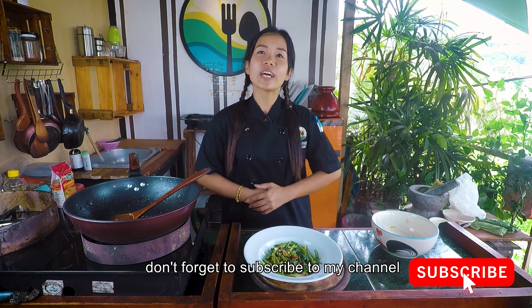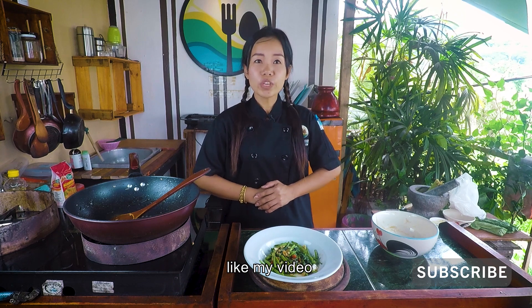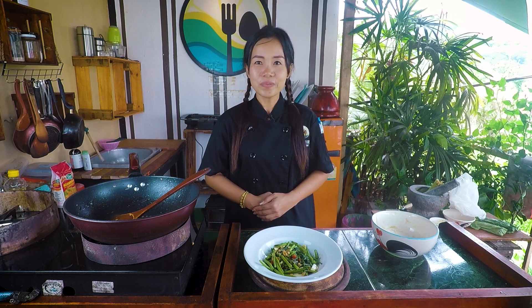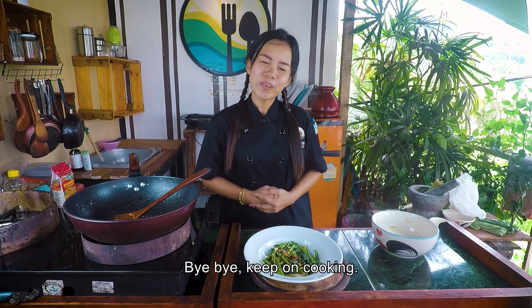Hope you like morning glory stir-fry in oyster sauce. Don't forget to subscribe to my channel, like my video, and leave a comment below. See you again next time — bye bye, keep on cooking!